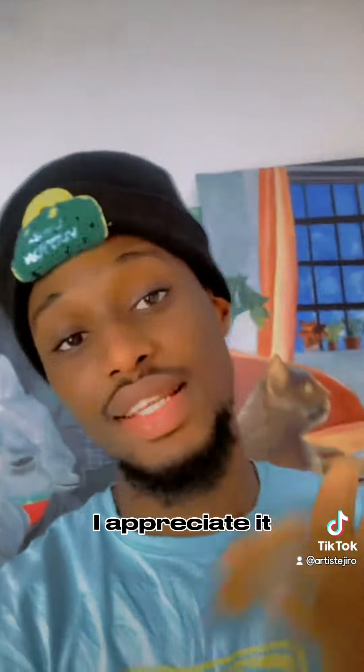Thanks for watching this video. Please like, subscribe, share with your friends. I appreciate it. Thank you very much.